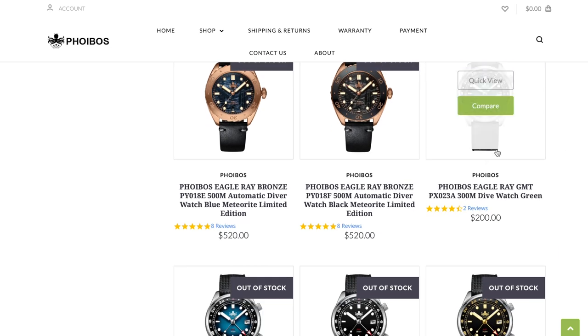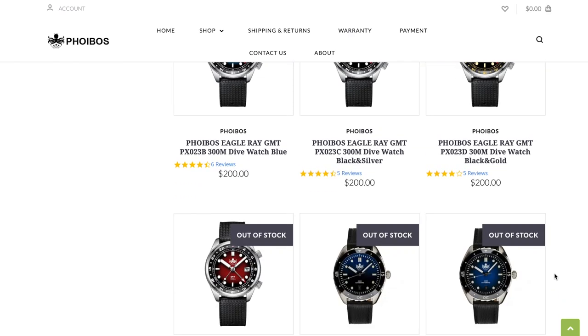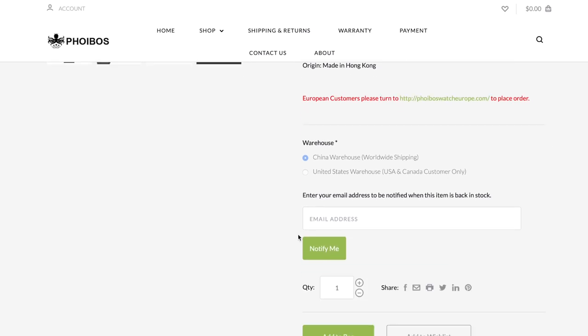This watch here is pretty good, however it is sold out on their website, and that's why I have to apologize. So if you're still interested in this watch after watching this review, you can go on Phoebus' website and sign up for a notification list, so whenever this watch comes back in stock, you'll be notified and can buy it then.